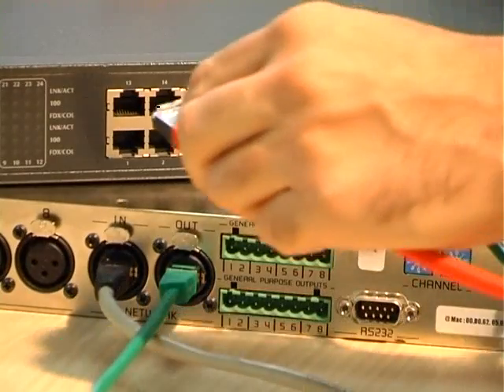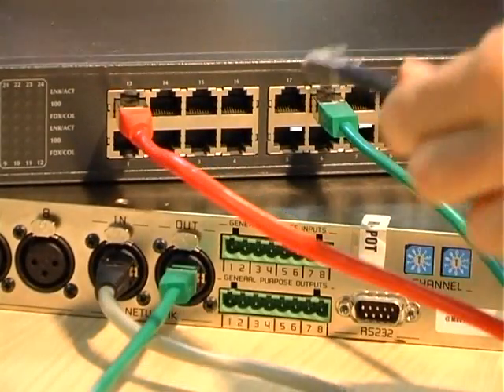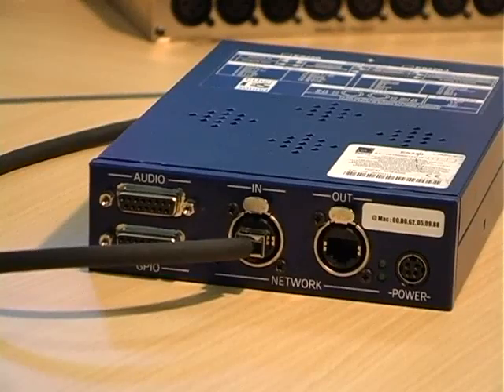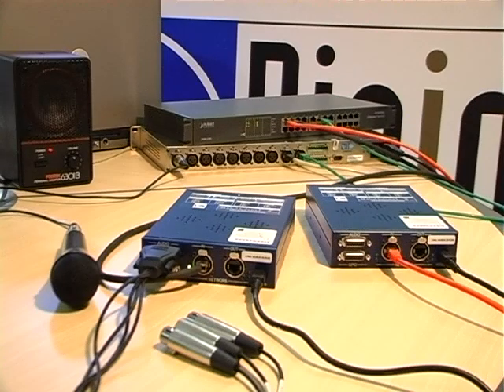Next, we plug the first ES220 device to the switch. Again, using a straight through cable, we connect the switch to the in port of the ES220. Repeat this step for the second ES220 device. We now have an Ethersound network in a star topology. You can now control the Ethersound network from a PC with the ESControl application.